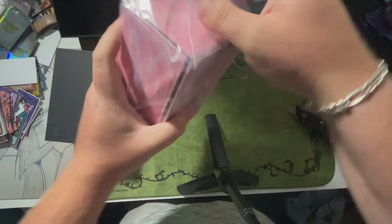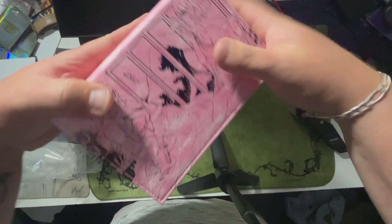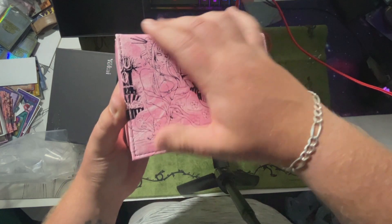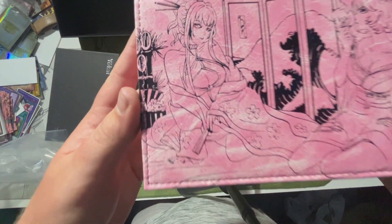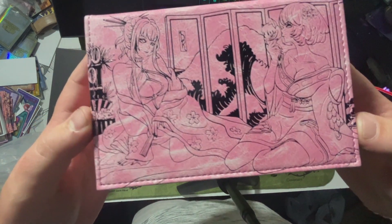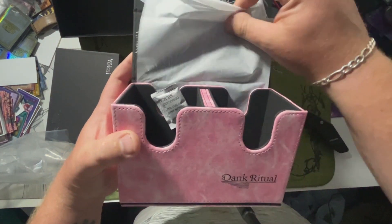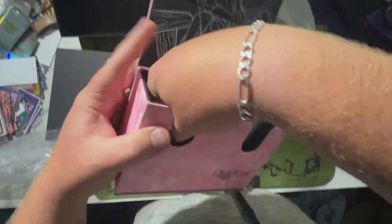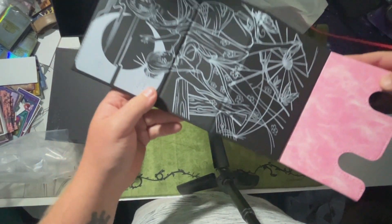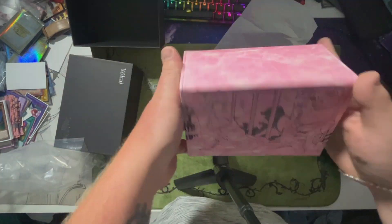Taking the plastic off — wow. Someone said this is like leather, but it's like soft. Here's your design. Yeah, this is the Yokai pink. It holds all hundred-plus cards. This is your interior design.